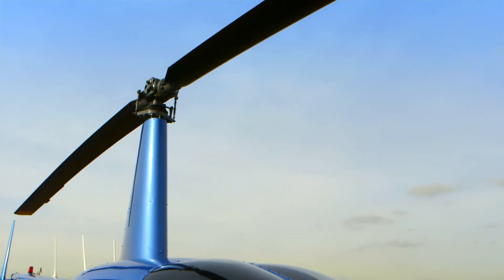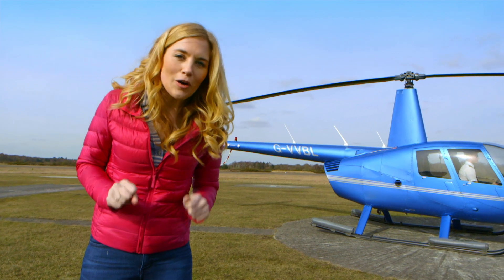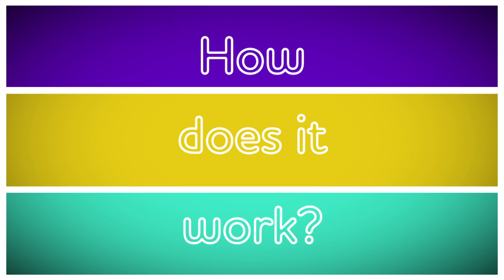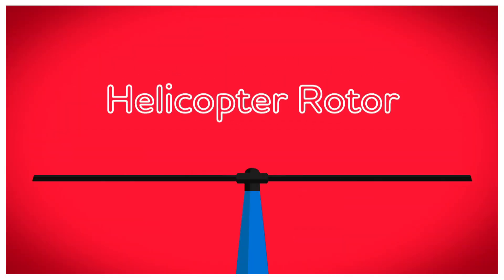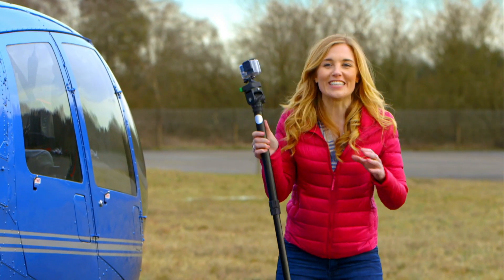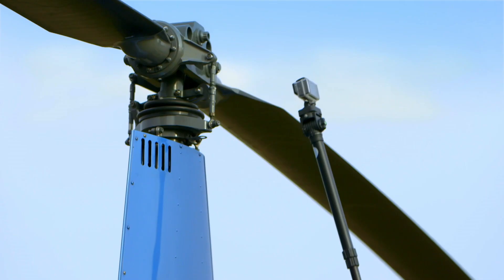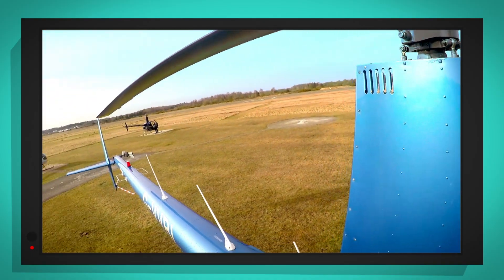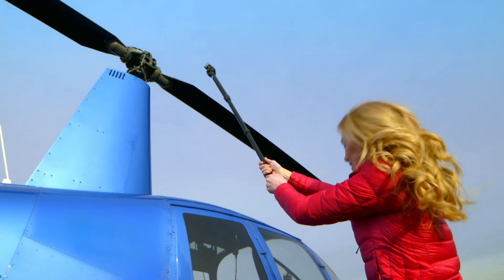This big rotor is really important because it helps make the helicopter fly. But do you know how a helicopter rotor works? Let's find out. To get a closer look at the rotor at the top of the helicopter, I'm going to use my special camera. This part in the middle is called the rotor disc, and these two long metal things coming out of the sides are called the rotor blades.